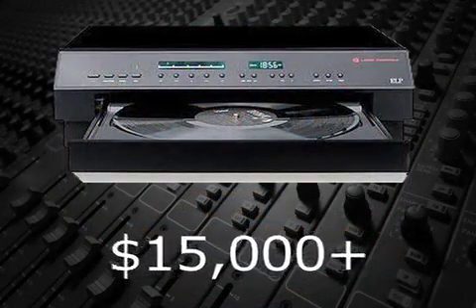The biggest disadvantage of a laser record player is the cost, which can be more than $15,000.